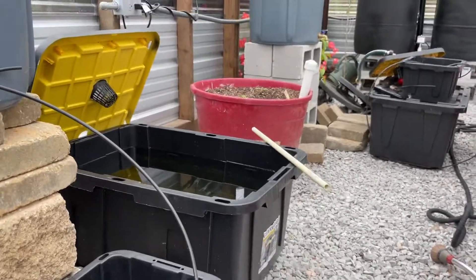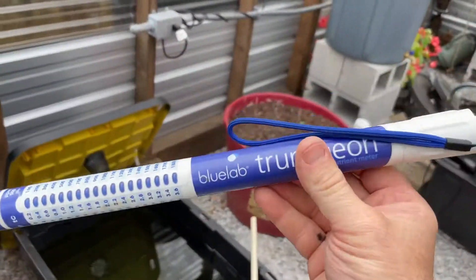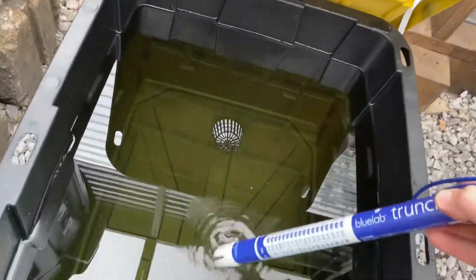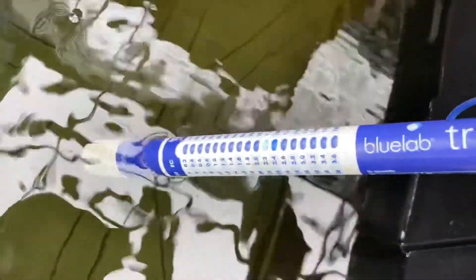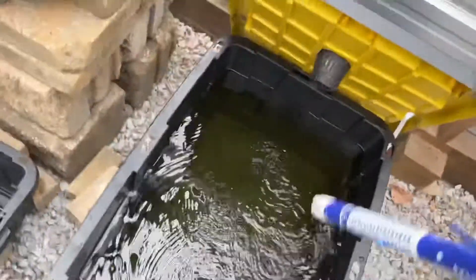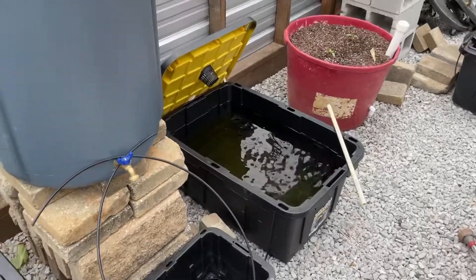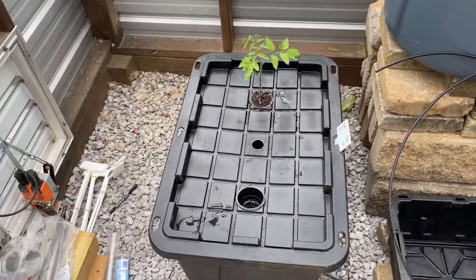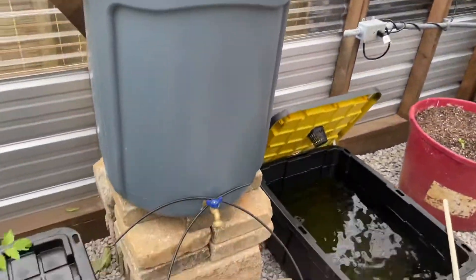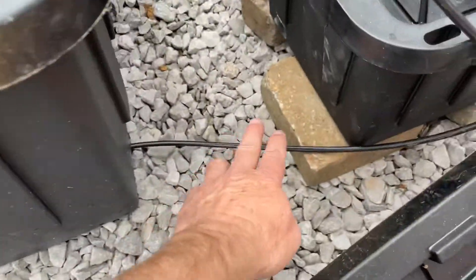Once you get your nutrients in, I use an EC meter — this truncheon works really well. You're looking for about 1.8 to 2.0. Right now you can see it flashing right where I am, 1.8 to 2.0. It's okay to be 2.0, probably even 2.2 to start plant growth, but I shoot for 1.8 to 2 in my tank.